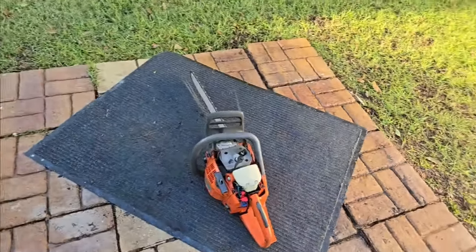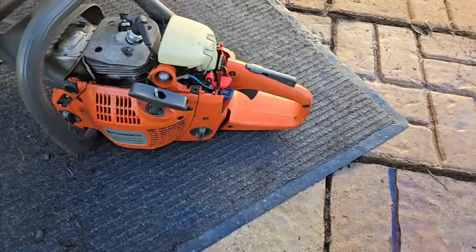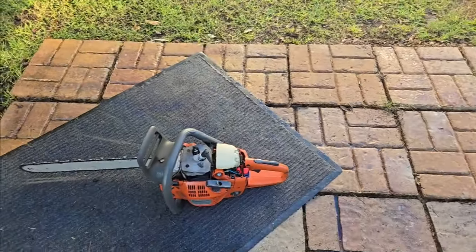All right, Henry the Weed Eater Man here. I'm working on a Husqvarna 455 Rancher. I've already done the clean the carburetor and new gas line.